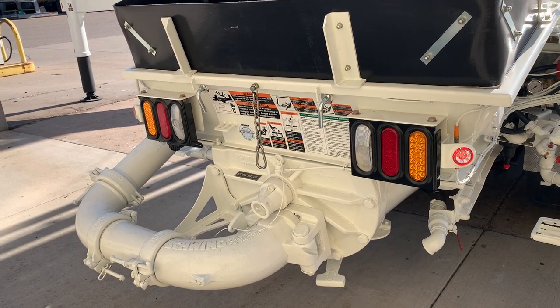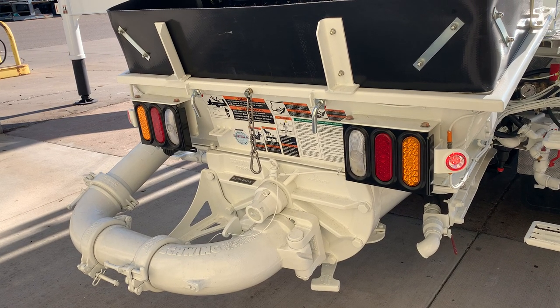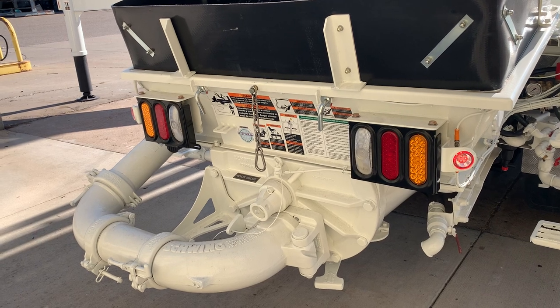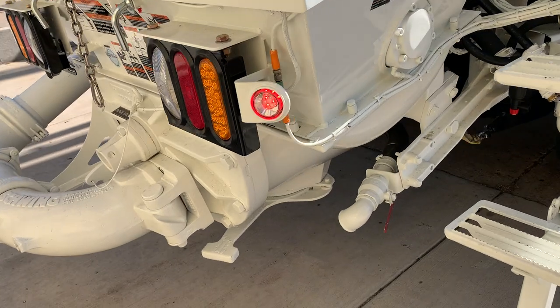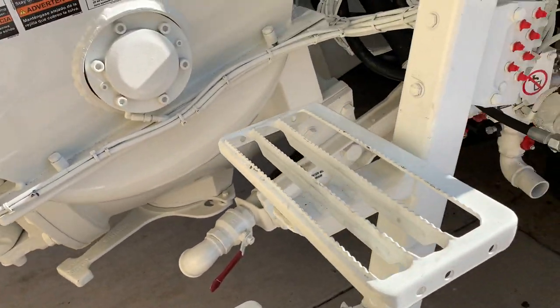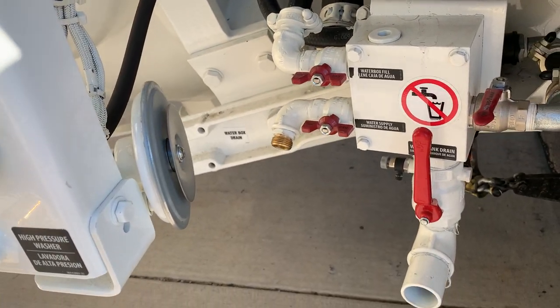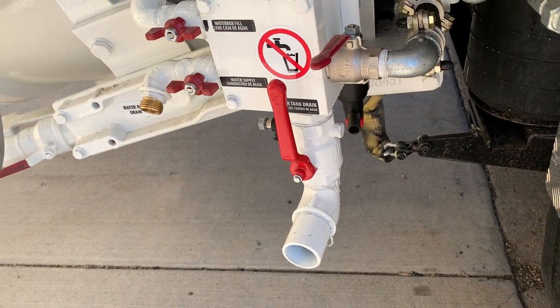The 65 has our B-rock valve, so you can pump just about anything with that valve. It's easy to rebuild, easy to clean, and it takes about half the water. We also have our water box drain valve, water box fill, water supply valve, and our water tank drain valve.